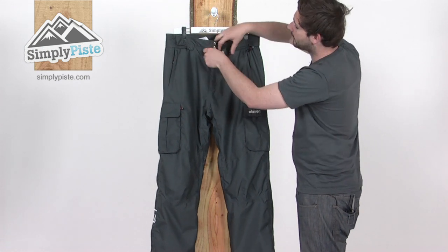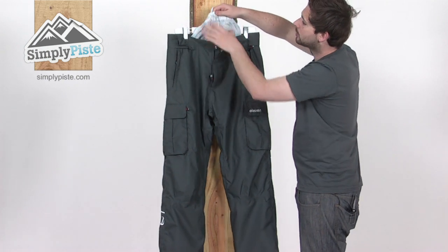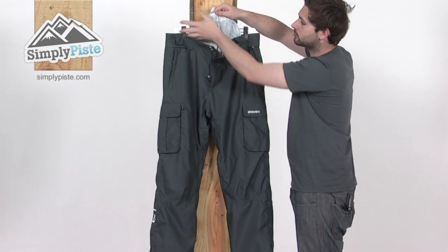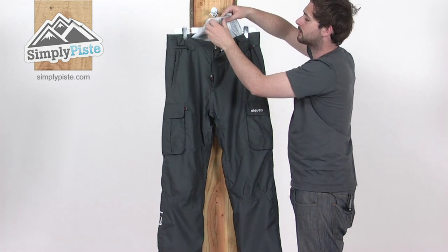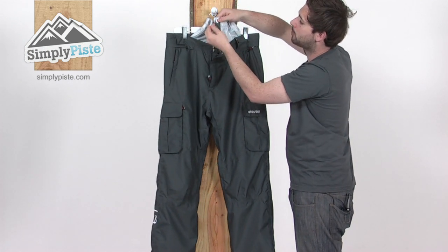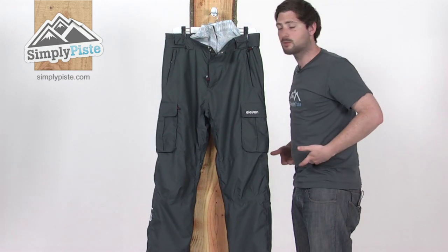There's quite a cool feature inside here as well — it's like an inner waist gaiter. This goes around your waist, elasticated at the top, an elastic band on the inside there, and a popper and a section of Velcro. So that goes around your waist and comes up to the top here.